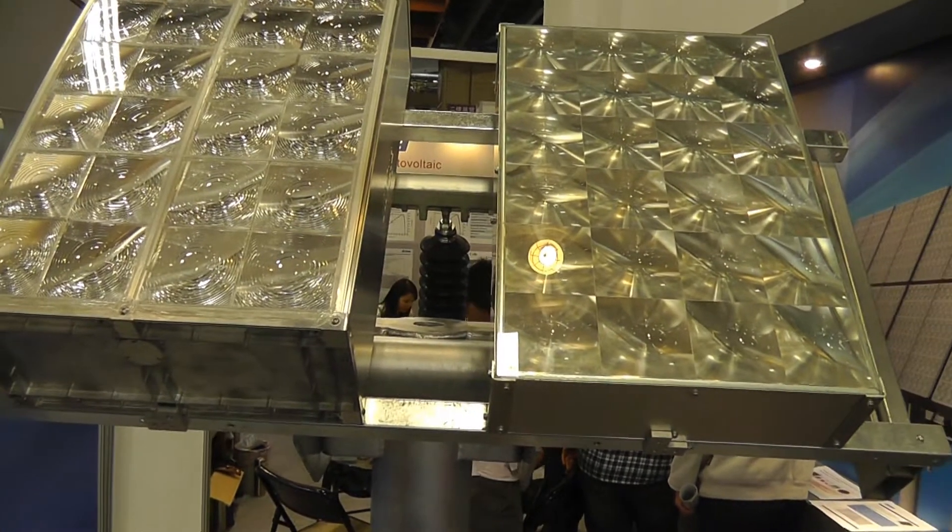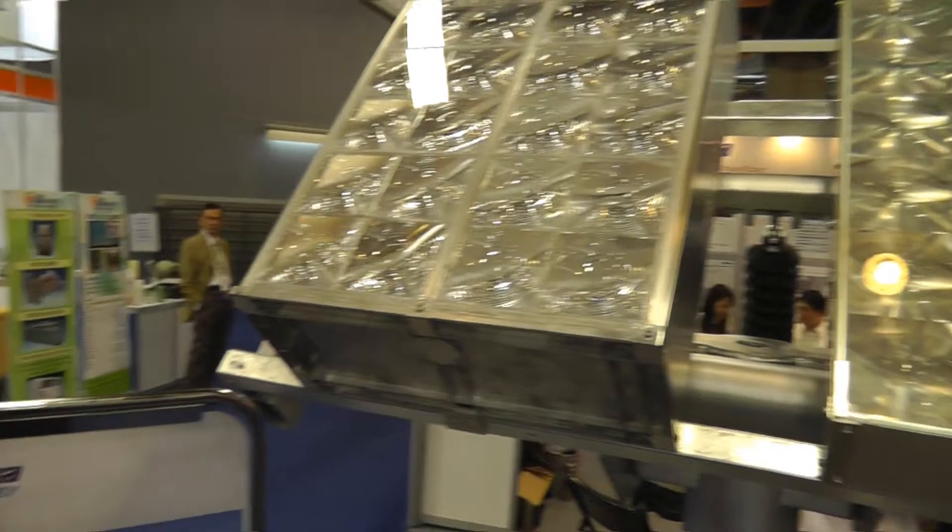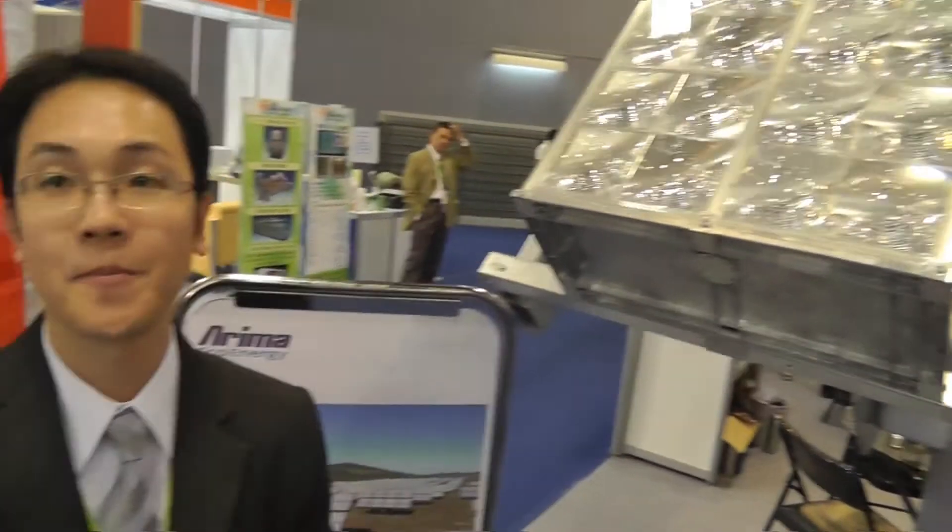So solar students, now we're looking at a concentrator system and Chen knows everything about this system. So Chen, how does this work, a concentrator system?